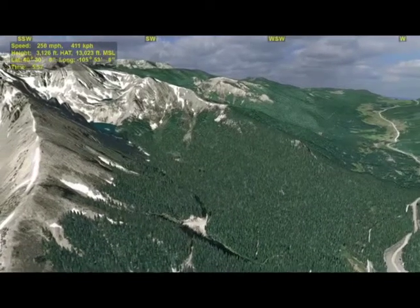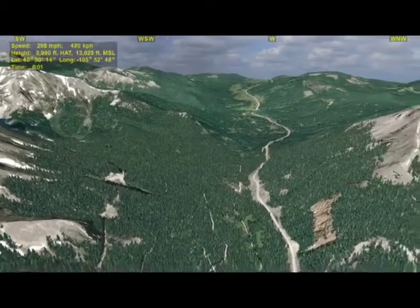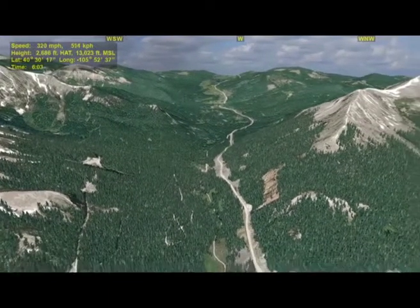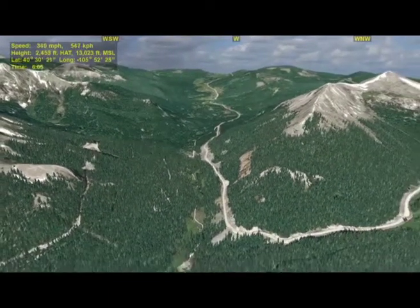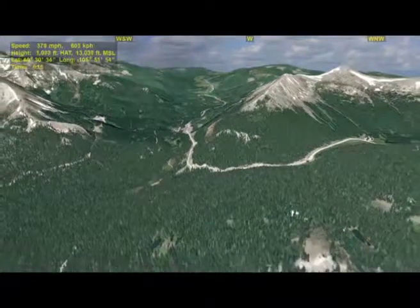At this point, I'll take you on a big loop around the part of the database that contains the rest of Colorado State Forest, as well as a section of the Medicine Bow Range, which is coming into view screen right. The road you see there is State Road 14.